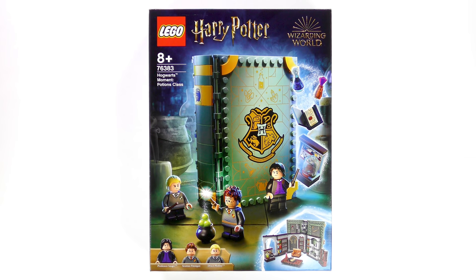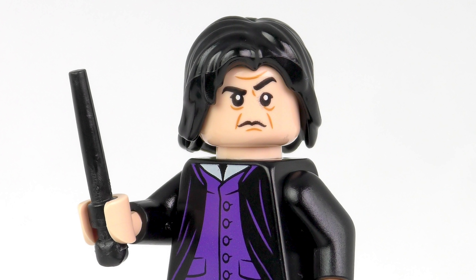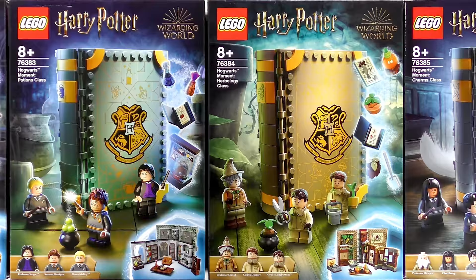Hi LEGO Fans! Today we're heading to Slytherin Dungeon for a double dose of Potions class with everybody's favourite professor. This is number 2 in a series of full videos covering the Hogwarts Moments sets which recreate iconic moments from the first two Harry Potter movies.